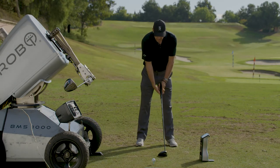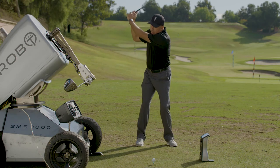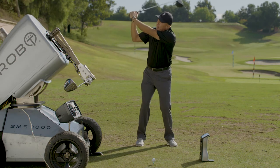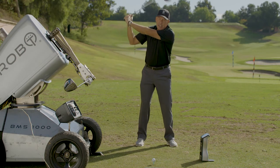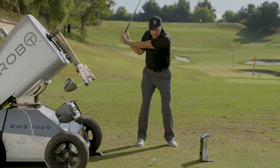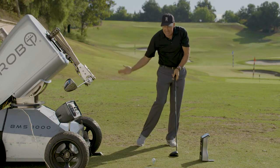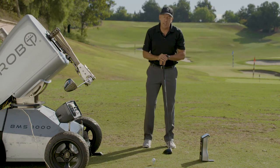What happens with a lot of players is their first move starts here. Watch this energy — this energy is not being maximized if I'm flipping or casting, as opposed to coming down and then releasing in the swing zone, the last 45 degrees.